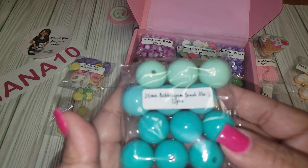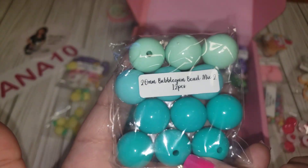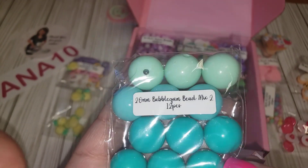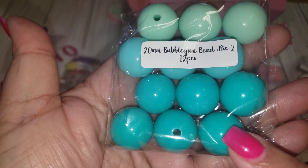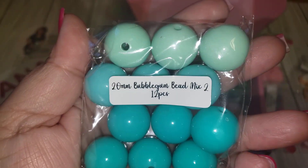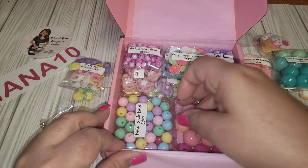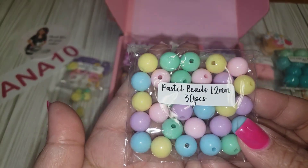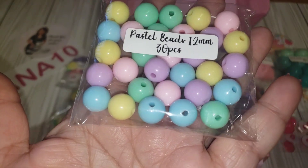We get some cool bubble gum beads — these are 20 millimeters and we have about three or four different colors. This one is a little lighter, and then we have more of the mint. Very nice! Perfect for pokey tools and pens.